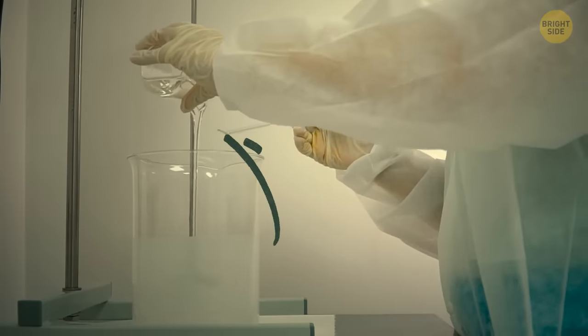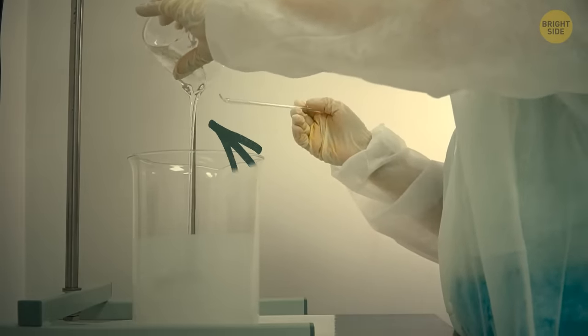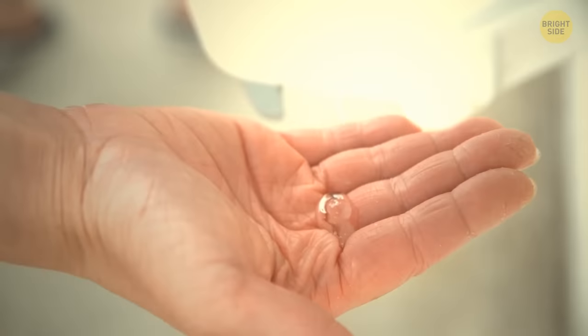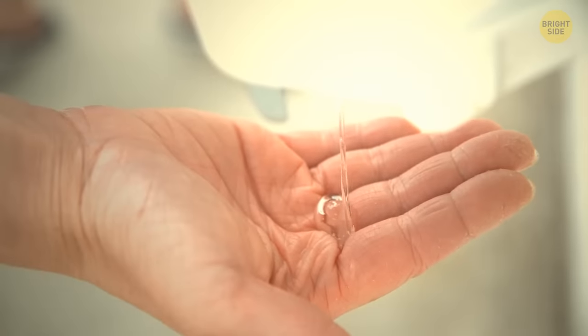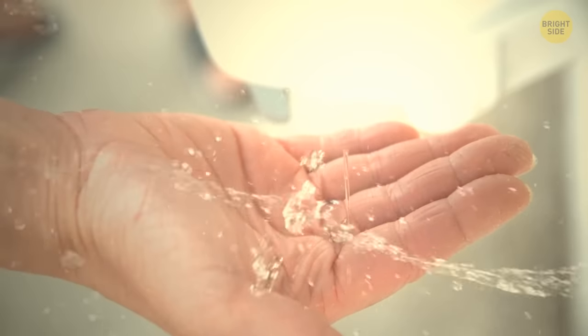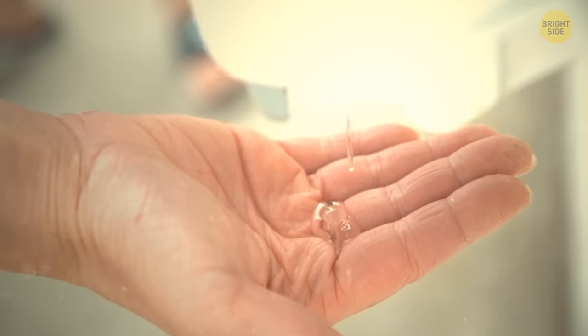Recently, they tried reintroducing the gel version, which got seriously improved. It required some new special pipes, but it was a success. The thing is, that gel is way more economical. Liquid stuff flows out and we often don't even notice it, while gel gets out of the pipes more slowly.